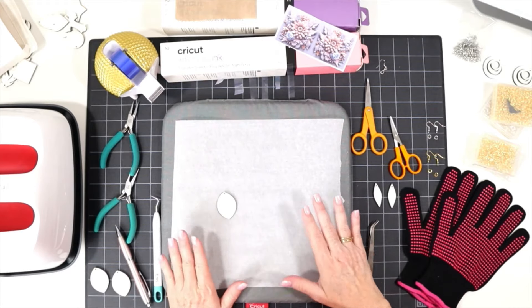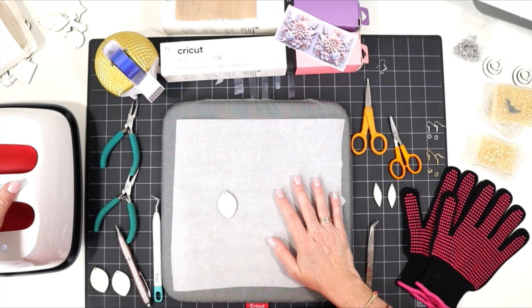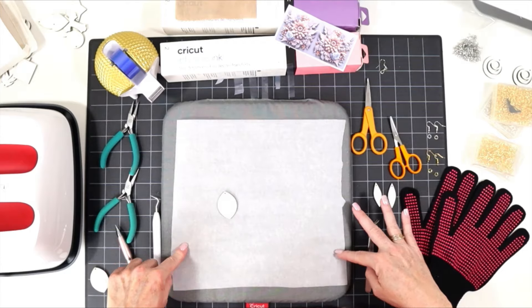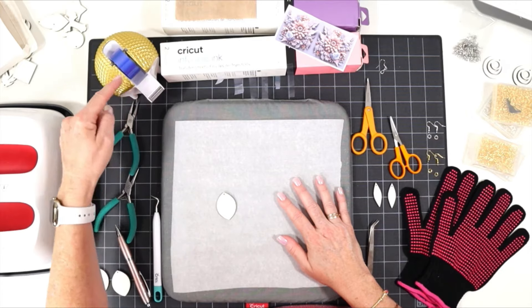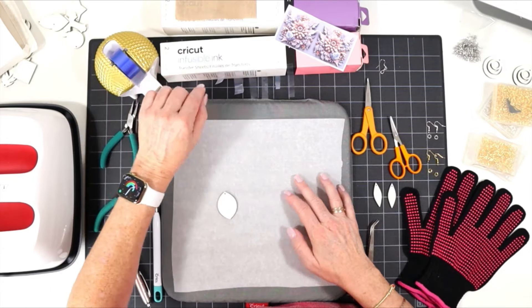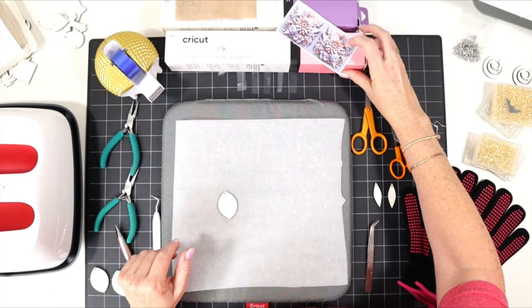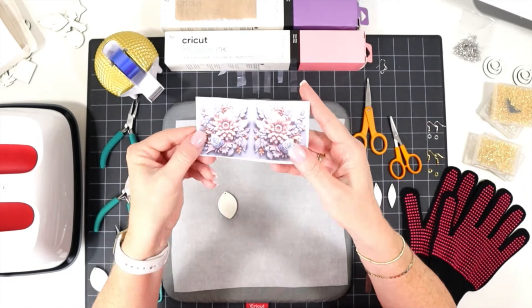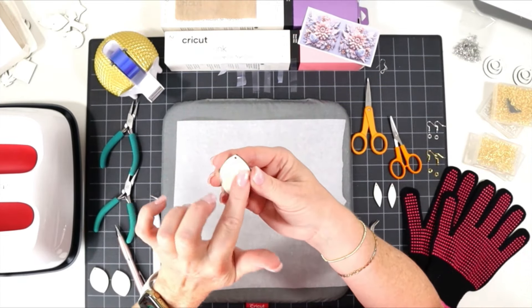Before I start making the earrings, let me show you a few things I did in advance to prepare my area. I have my Easy Press already preheated at 385 degrees and set to 60 seconds. I've cut a piece of parchment paper to the size of my heat pressing pad to help protect my surface. I've also trimmed some pieces of sublimation tape into about two-inch pieces cut in half, stuck nearby so they're easy to grab. I've also trimmed out the design I want to use from the PDF I printed with my sublimation printer.